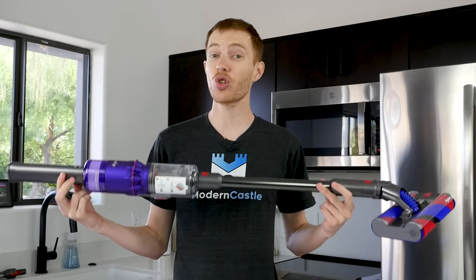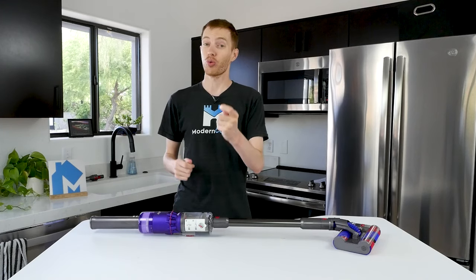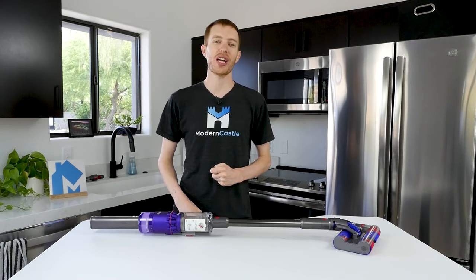That's it for this video — I hope you found it helpful. Comment any questions and drop us those notes down below. Do you have a Dyson at home? We'd love to hear what you think in the comments. Check the link in the description if you're interested in buying the Omniglide. For more from Modern Castle, be sure to get subscribed, ring that bell, and visit us over at ModernCastle.com. As always, thank you so much for watching.